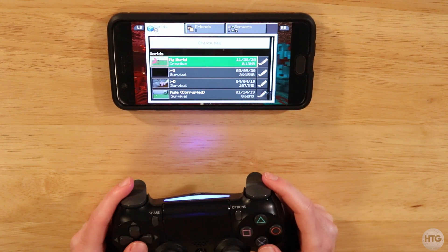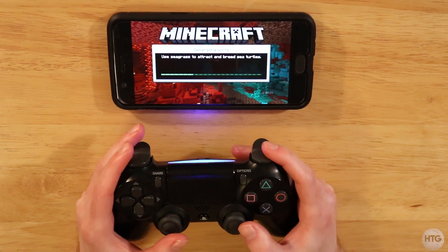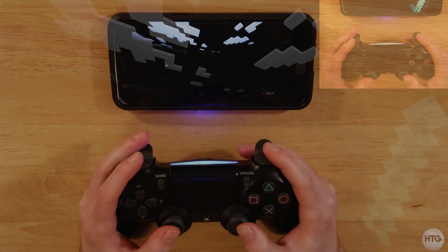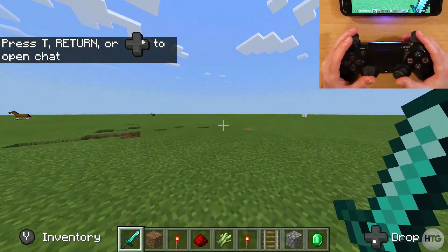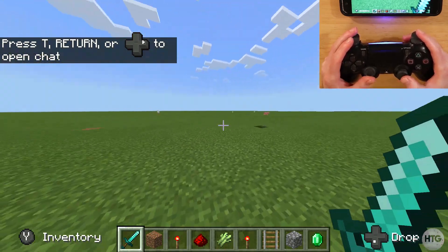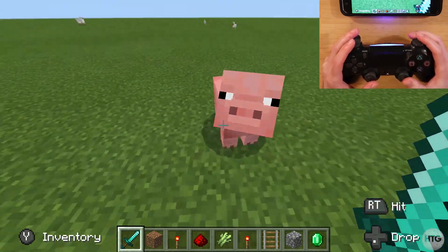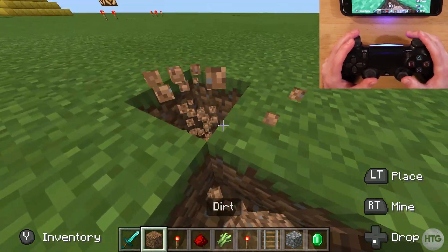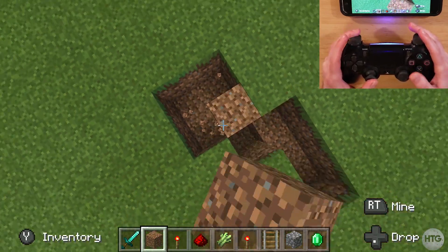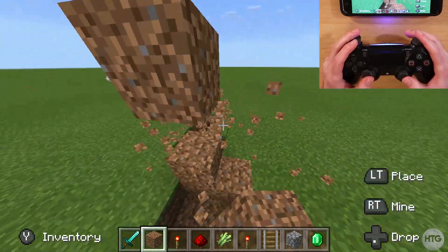I can hit X to select and we'll just choose this random world. I can look around with the right stick, move around with the left stick, fly by double tapping X, attack with the right trigger, break blocks with the right trigger, and place blocks with the left trigger.